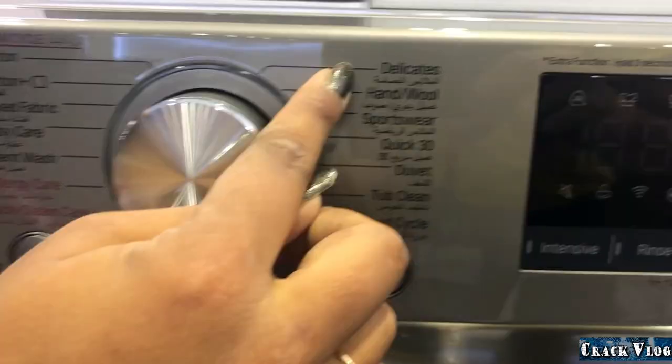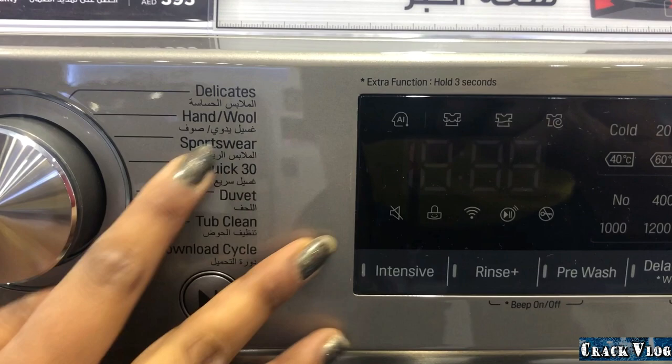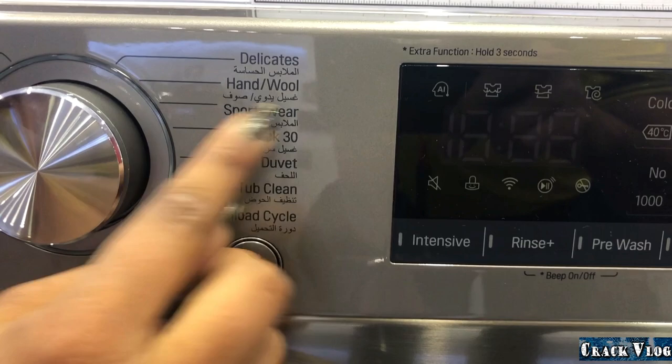The most popular cycle on this washing machine is Quick 30. Once you put the clothes in with detergent and press Quick 30, the wash cycle will complete in just 30 minutes.